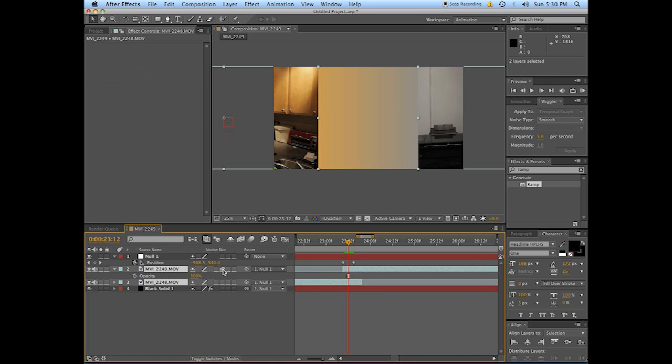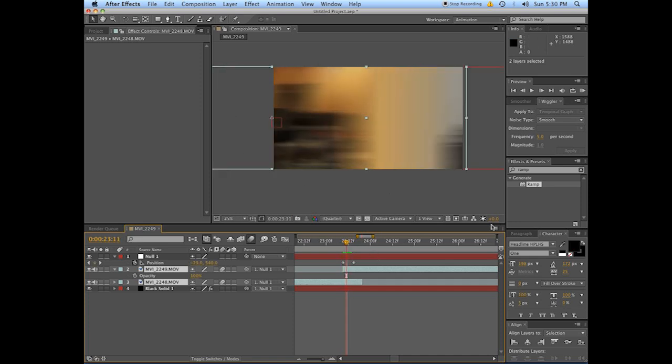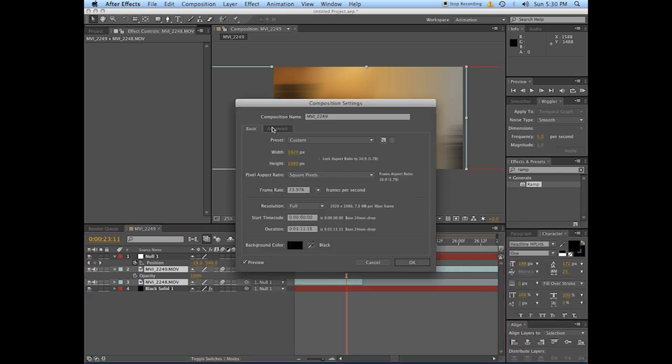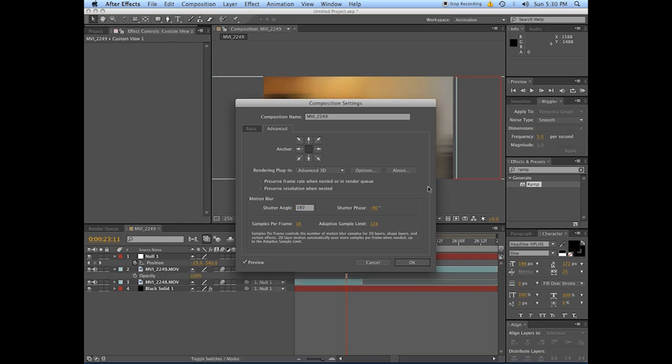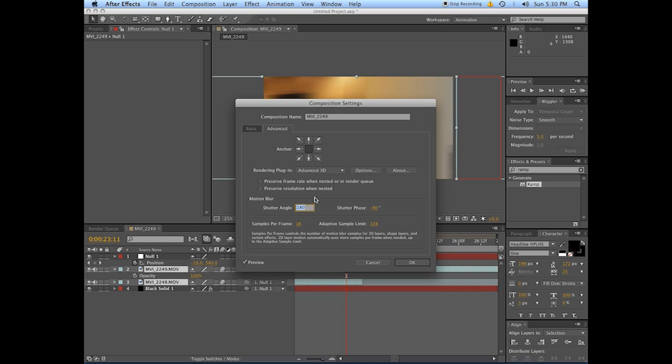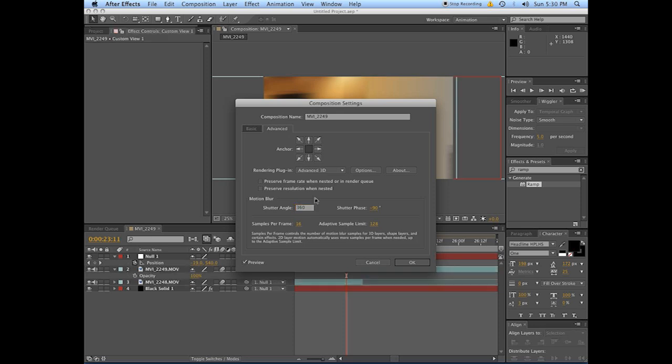Give these layers motion blur and enable motion blur on the composition. Things are looking a little bit better already. When you put on motion blur, go to the composition settings, go into the Advanced tab — the shutter angle here determines how much motion blur we're looking at. By default it comes in at around 180. For our purposes we kind of want that to be larger, because we want to blur and obscure our problem as much as we can.